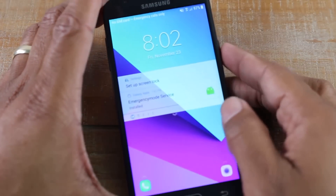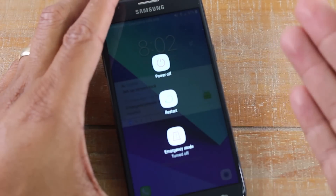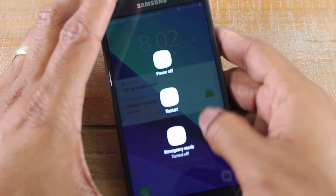Now if you want to completely turn the phone off, you will have to hold down this power button for a few seconds. It'll take you to a screen and then you can hit the power button there and that will completely turn the phone off.